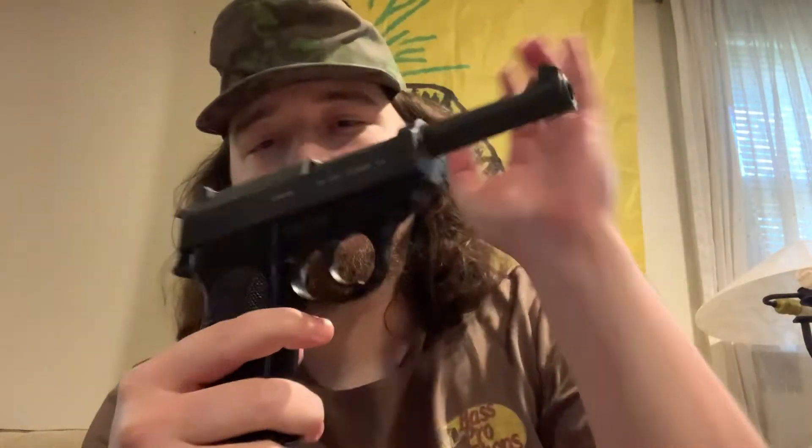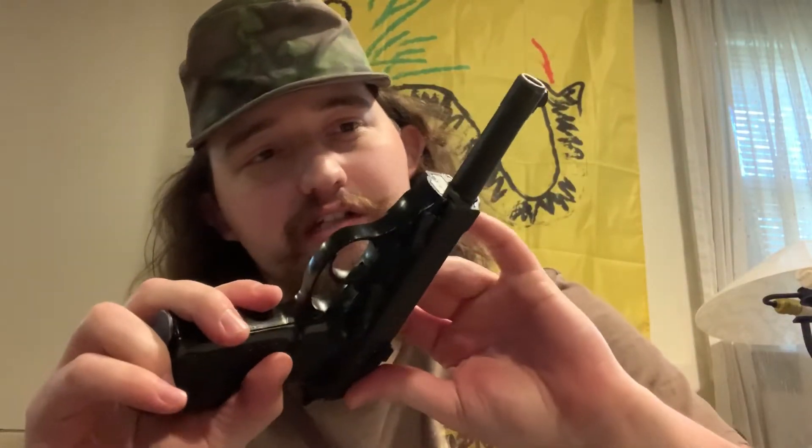It's the P38 design, brought to you with an alloy frame, and I believe it's a tennifer coating, or just a matte parkerization. I'm not sure, but that doesn't matter.